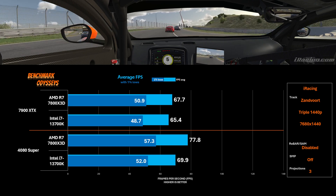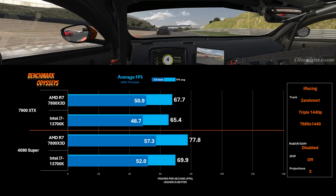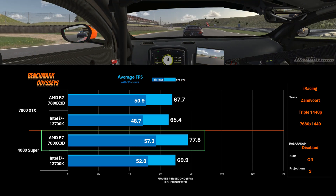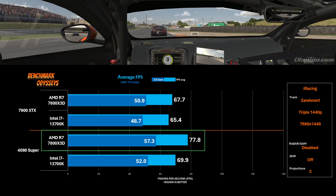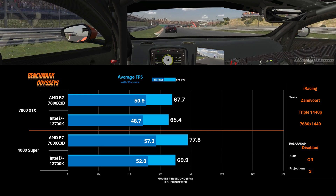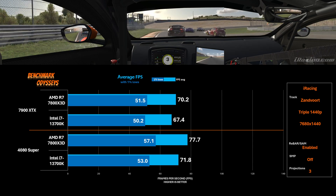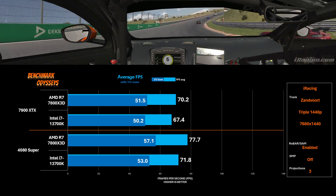Sticking with triple 1440p but now enabling three projections with SAM and rebar disabled, the 4080 Super outperforms the 7900 XTX, and notice how its performance with the 7800X3D really stands out — 77.8 frames per second gives it a 15% advantage over the 7900 XTX on the same processor. But using both cards with the 13700K, the gap is only about seven percent. When I enable rebar and SAM, the 4080 Super actually loses a frame — probably margin of error — but all the others seem to gain. SAM helps the 7900 XTX close the gap to the 4080 Super.